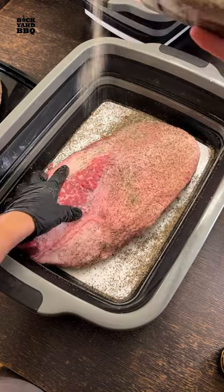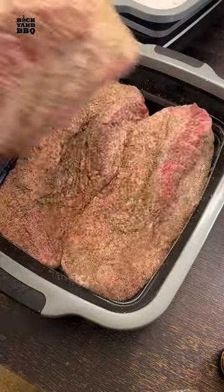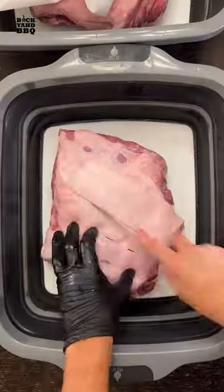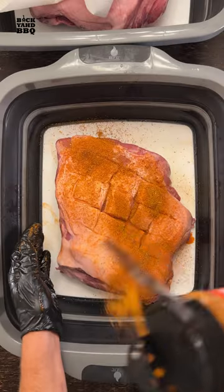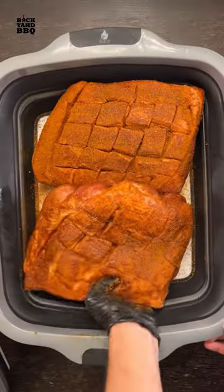I rubbed all the briskets with a custom rub and put all four 15-pound briskets in my extra large drip easy prep tub. I used sriracha on the pork butts and tried the sweet preacher rub, which turned out wicked good. I fit both butts in the original tub and put both tubs in the fridge for the night.